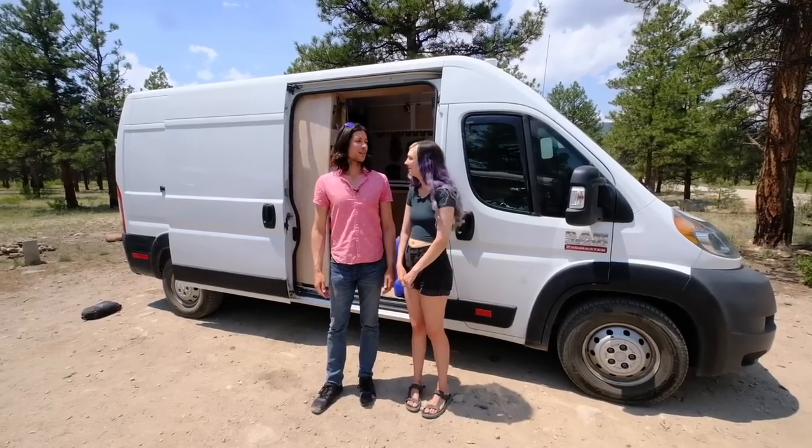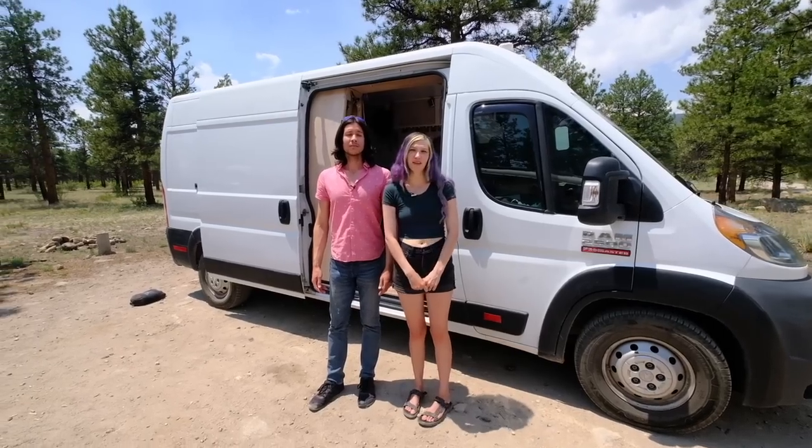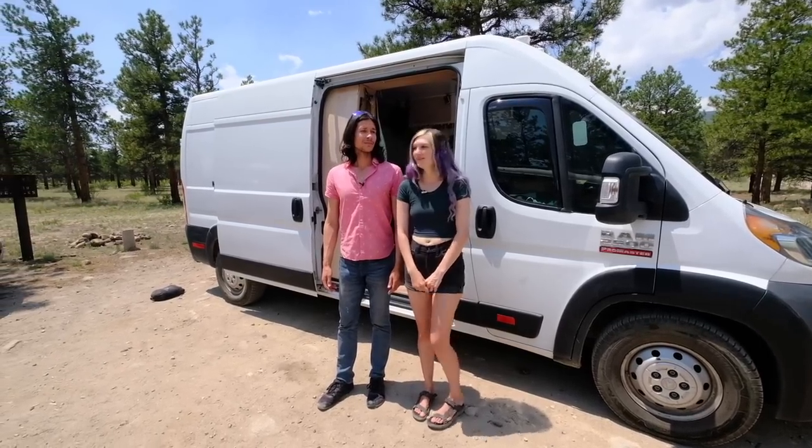Hi, I'm Autumn and I'm Courtland. This is our 2017 Ram Promaster high roof, 159 wheelbase. Come on in.